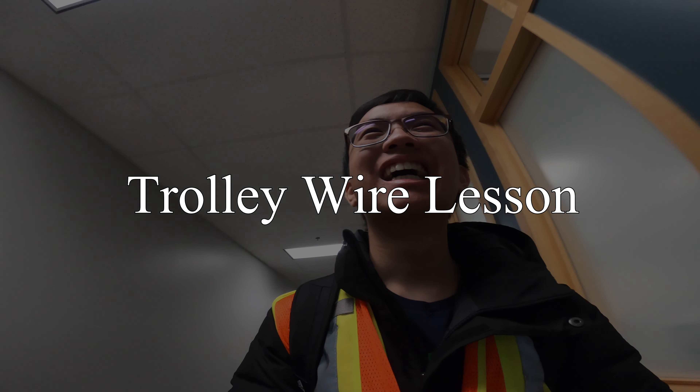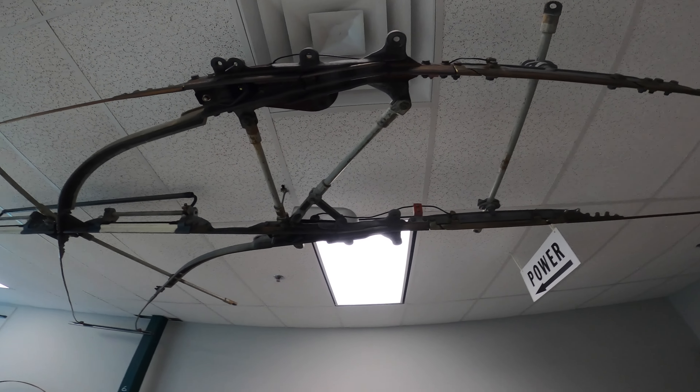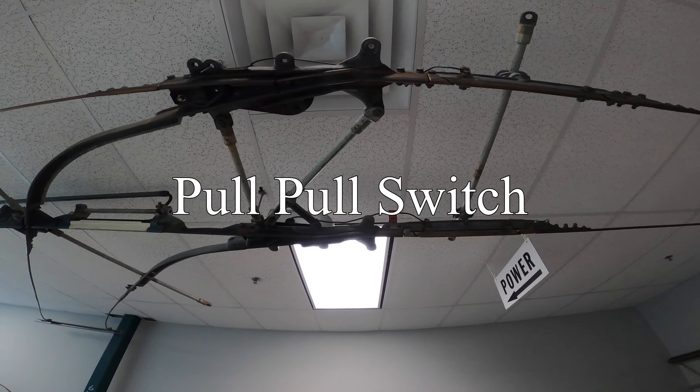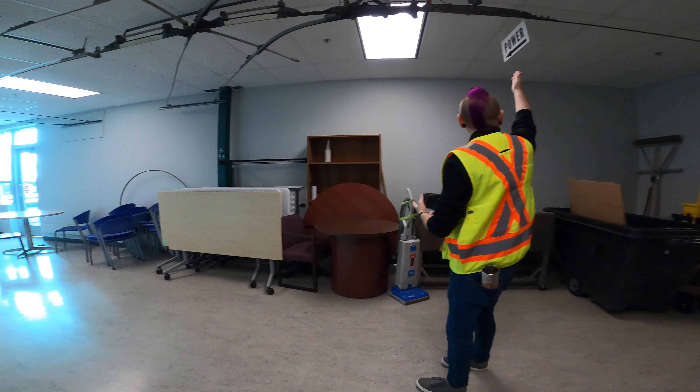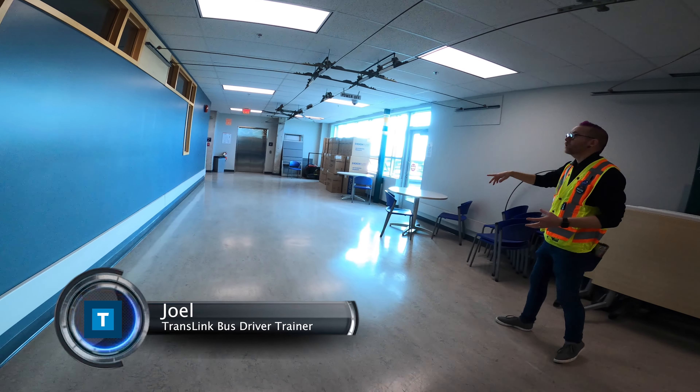There's a trolley hallway here — this is where they bring the trainees for a close look at the trolley wires. That is the popo switch. What they would normally do is throw down the teardrops from one of the other rooms and talk to the trainees about what they would need to be doing.